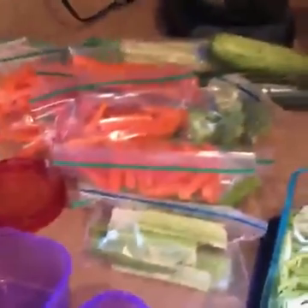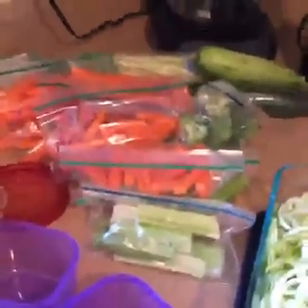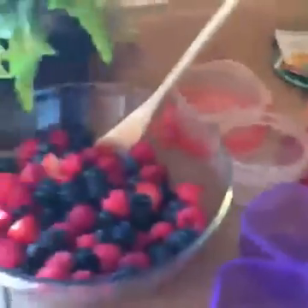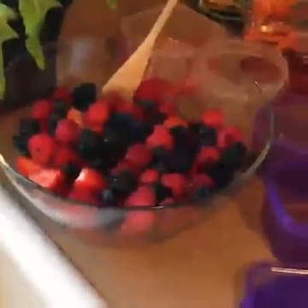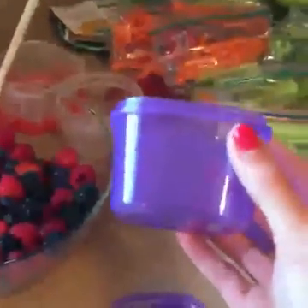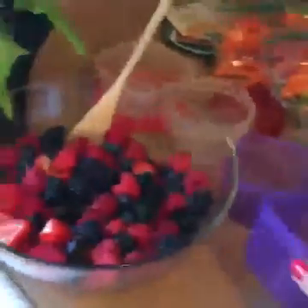Here is the product of my veggie tray — all portioned out into little to-go baggies, so quick and easy to grab and throw onto lunches. And with our beautiful berries, I've created a nice big bowl of fruit. I'll just scoop my berries into my containers and dump them into other containers I have at home.